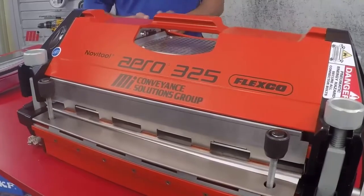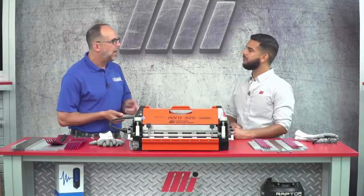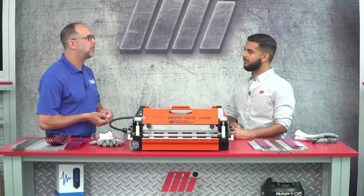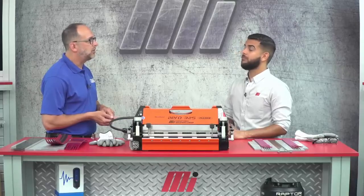So it sounds like you made the right decision in your belt choice, but what else do we need to do? Well, it's important to have the right tools on hand, and we have that right here with the Novatool Aero 325 splice press and the narrow belt templates. So why the Aero 325? The Aero 325 is lightweight and portable for producing consistent, high quality splices. The newest member of the Aero family is just the right size for narrow belts used in live roller drive systems — the narrow belt templates fit these applications perfectly. With splice times as low as 18 minutes, the Aero 325 can repair a live roller belt in a third of the time of traditional splice presses.